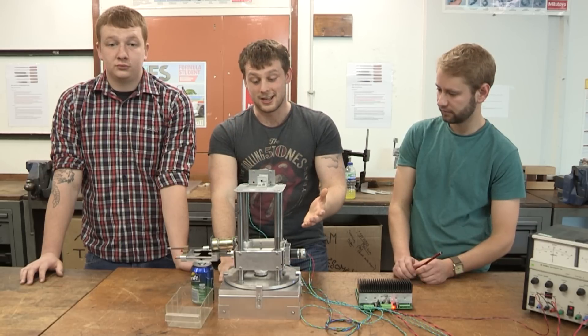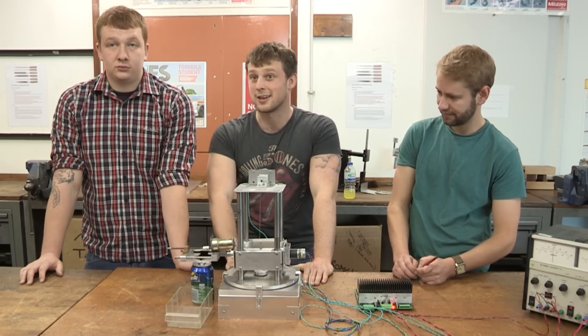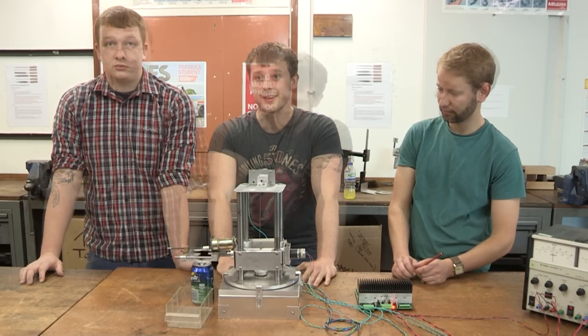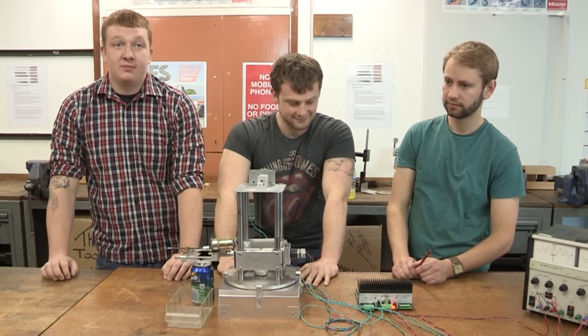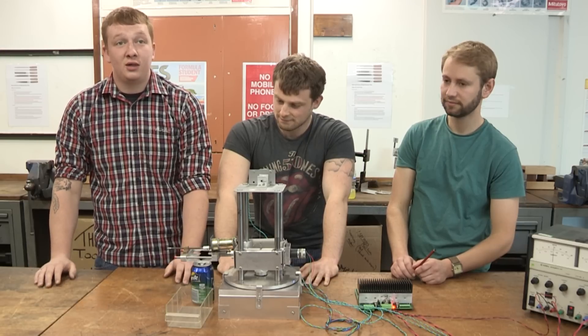My background in engineering is essentially non-existent. I actually worked at Morrisons before I came to university, so for me this course has been absolutely fantastic — I had no previous engineering background. I had motorbikes in my spare time, so I tinkered with them, but for the theoretical work I'd never done anything like the engineering.